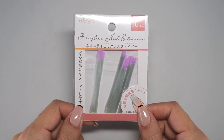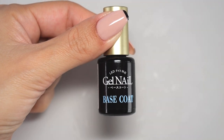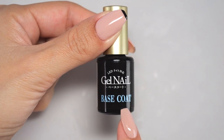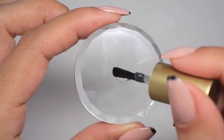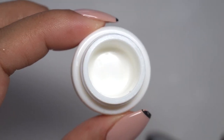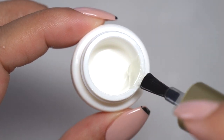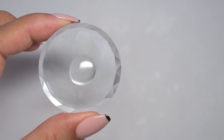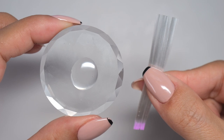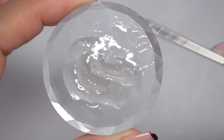First, prepare the fiberglass, and then prepare clear gel. For this clear gel, using a base coat is what I recommend most. Take out this clear gel onto a palette or into an empty container. Once you've taken out the gel, we'll use the fiberglass. Simply cut the fiberglass into short pieces and mix it right into the clear gel.